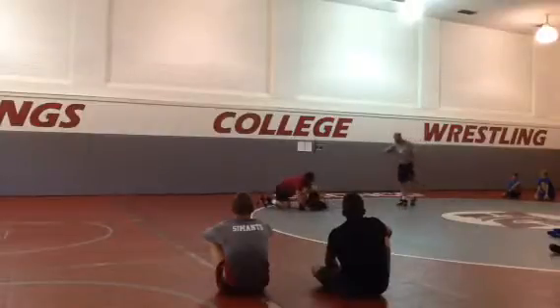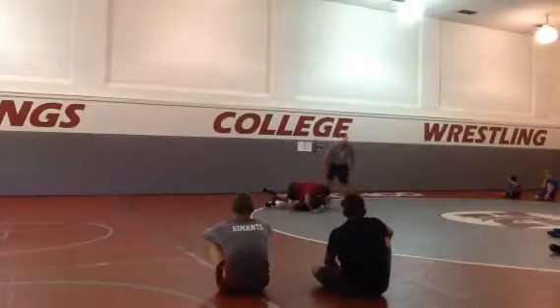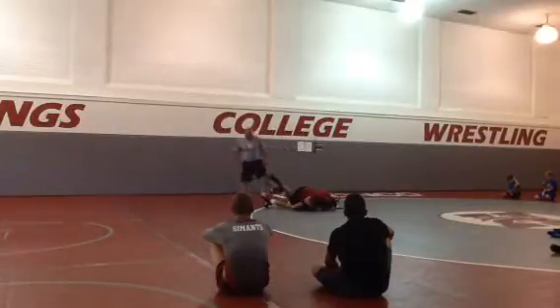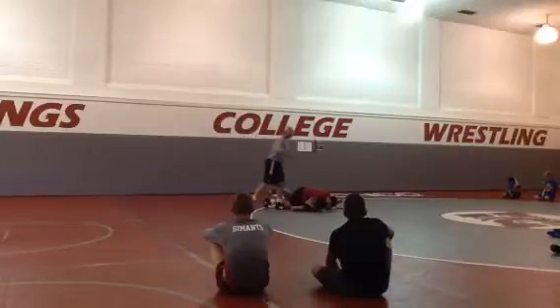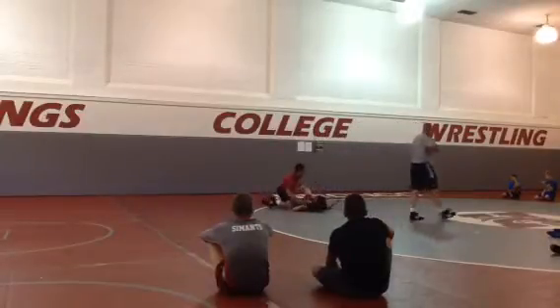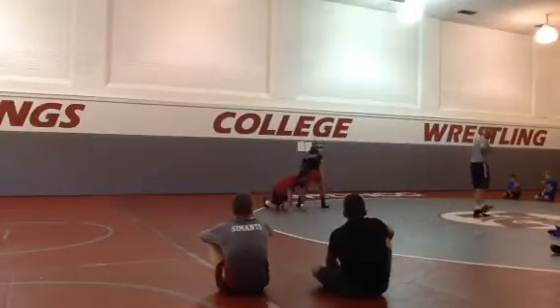Let's explain this third position real quick. When you turn, we want a good post out here. We want this foot elevated up in the air, toes in the mat, and we're sweeping his head. We're making his head like a curled up football and we're just going to tuck it in there. You're going to make him smell your armpit.